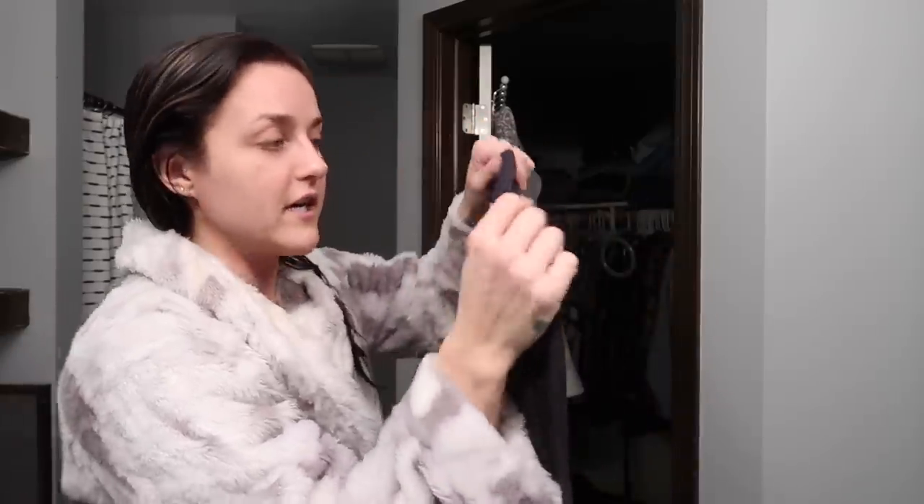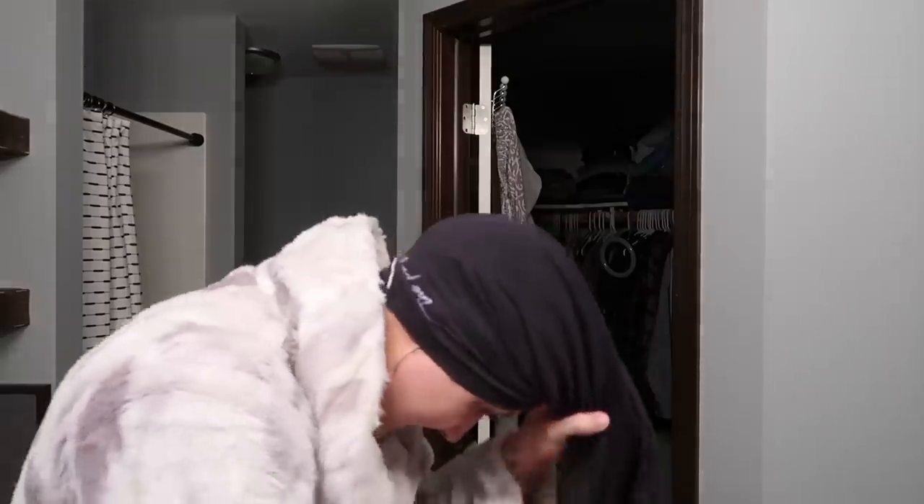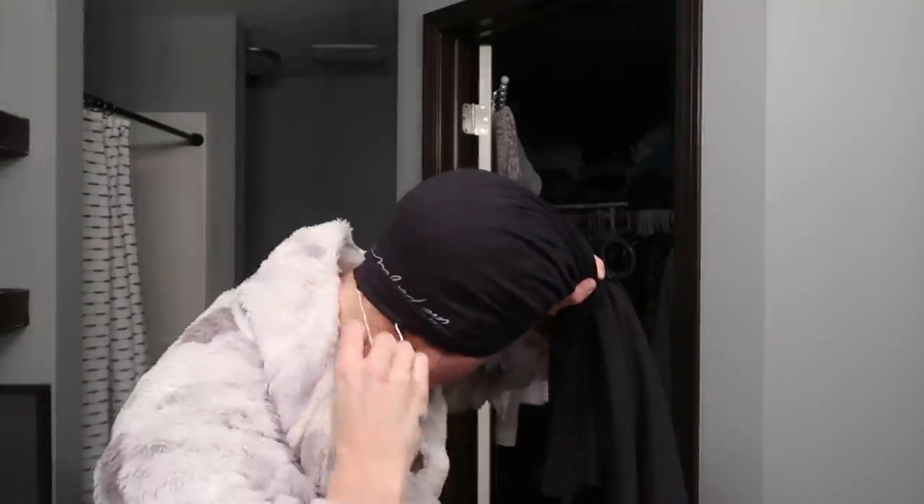Next thing I do is let my hair soak in my hair towel for a little bit. You take the end with the loop — it says 'The Perfect Hair Care Towel' on it — you flip your head, place the tassel on the back side of your head just like that, and wrap it like you normally would with any other towel. I'm going to tan myself and then I'll come back and show you guys how I blow dry and straighten my hair.